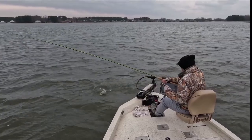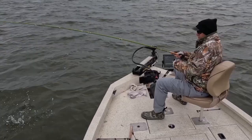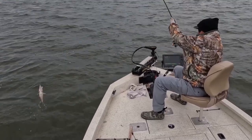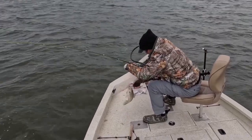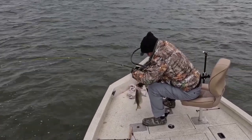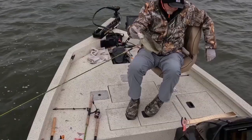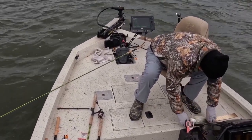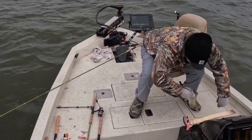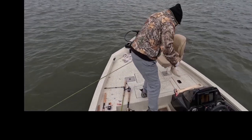It was cold out that day and the wind was ripping too — that makes LiveScope fishing the most challenging, when you've got a lot of wind. Another nice eating-size crappie. I think he's about 13 inches. Most of these fish are in that range — this one's almost 13. I think the smallest one I caught that day was about 11 and a half inches.